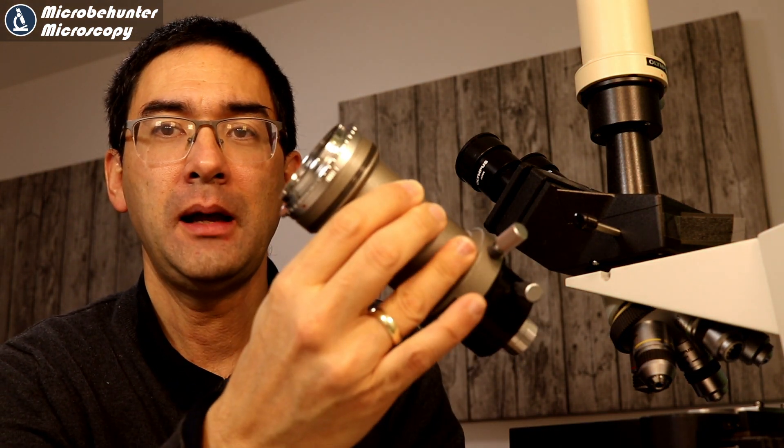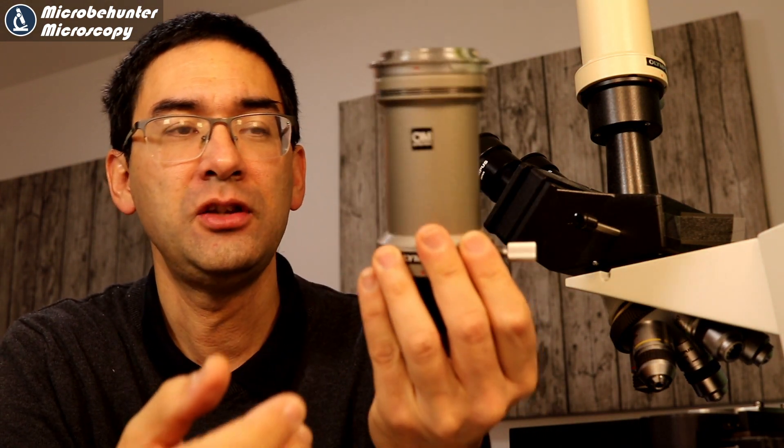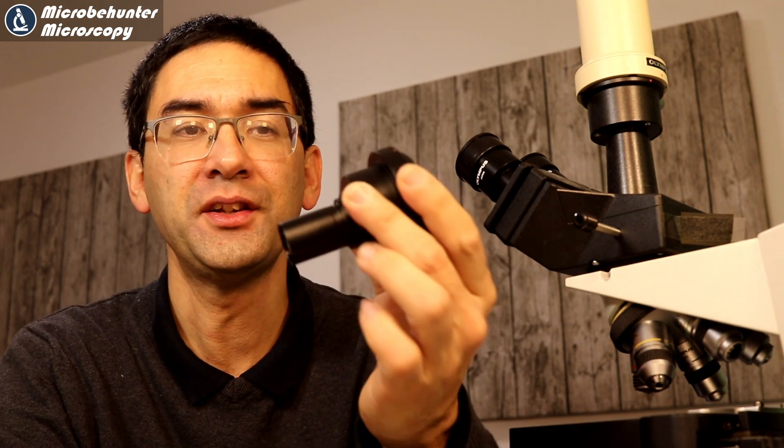I actually just want to show you the other one that I'm using — this one here. It is huge and heavy. For convenience reasons, I wanted to use the new one instead. So how does this work?